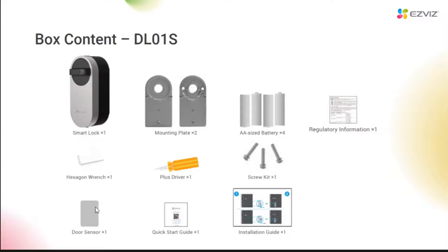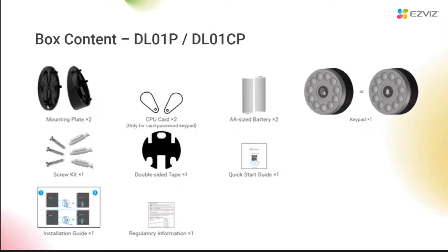When installing, you have to remember to install this sensor as well. And this is the packing list of the panel: one panel and two mounting plates. One is flat and the other is inclined. For the password card panel, there are two more cards within the package. The panel needs two AA batteries for power supply. Then there is a screw bag and double-sided tape. You can use the double-sided tape or screws to fix the mounting plate, then snap the panel underneath to finish the installation.